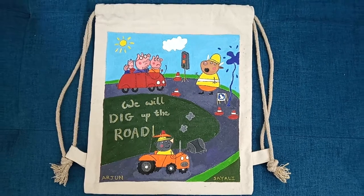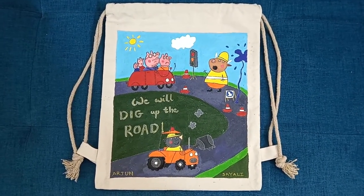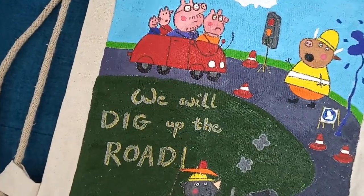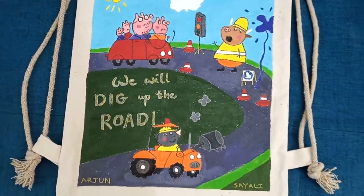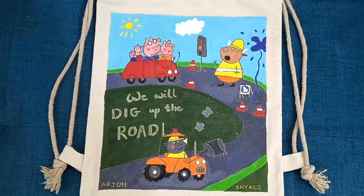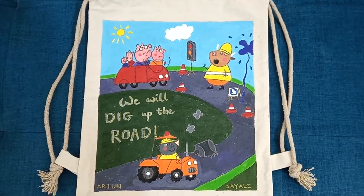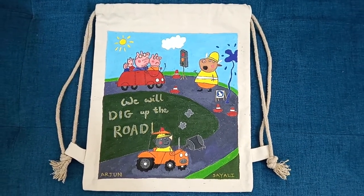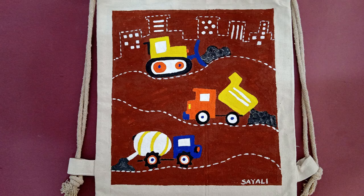I hope you liked my canvas sack painting and will try it yourself. If you liked my video, please do like, share, and subscribe, and do watch my other videos too with some new design ideas. Thank you!